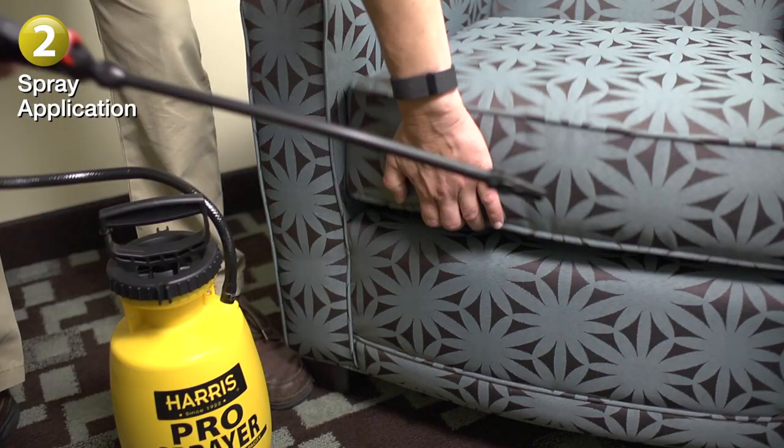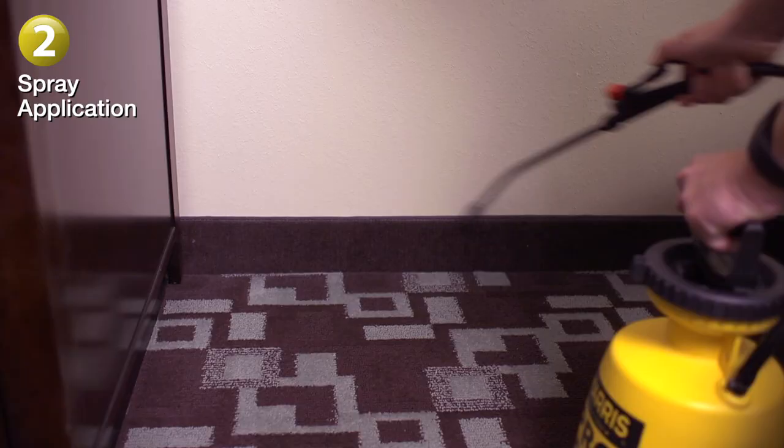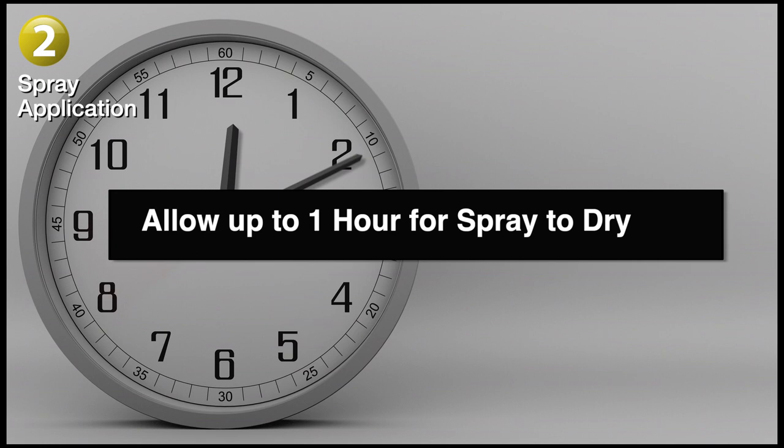Then transition to other parts of the room where bedbugs may be hiding. Common areas include carpets and rugs, baseboards, picture frames, and other cracks and crevices. Allow up to one hour for the spray to dry.